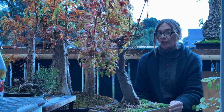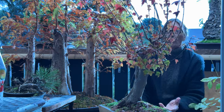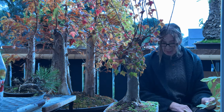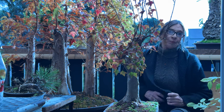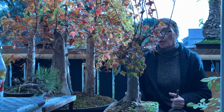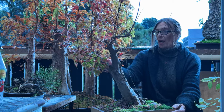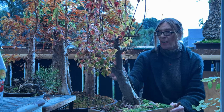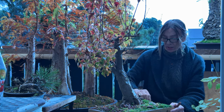I don't intend to do any wiring to this tree. Everything I intend to do with this trident maple will be clipped — clip and grow, as it were. This is a quick look at it; it still has quite a few leaves on it, and I also have a little bit of cleanup down here to do as well.